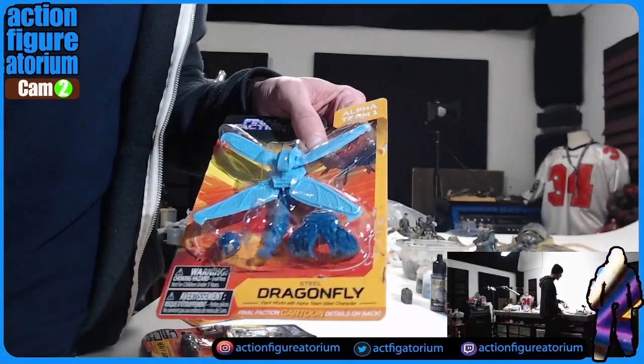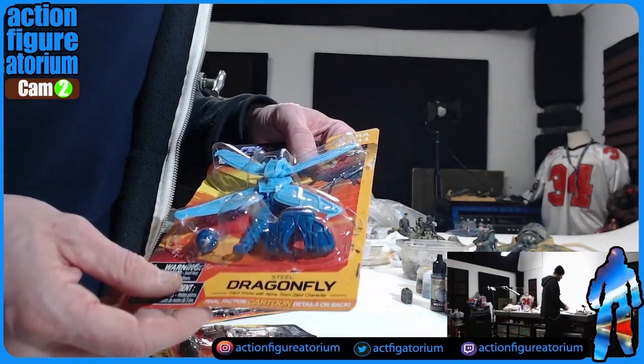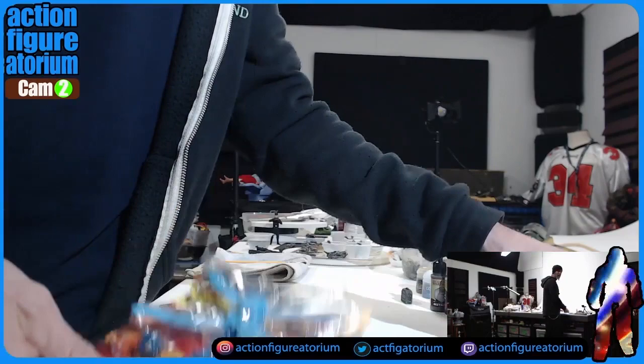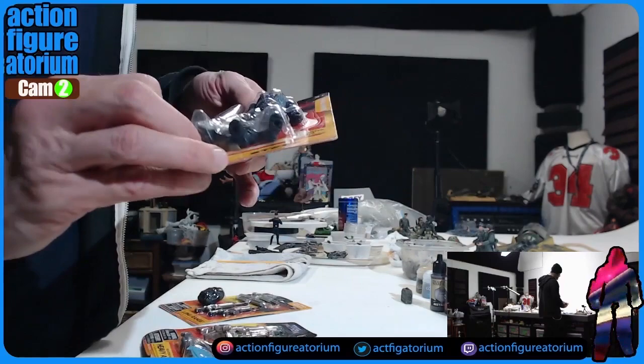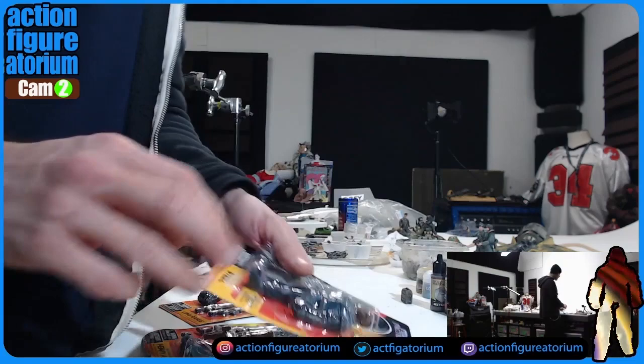Something else I have from there is called the Dragonfly kit. It's a helmet, piece of armor, and then this piece goes on the back. This whole thing only works with one specific guy they sell whose name is Steel. I've tried putting this on regular four-inch guys and if you mod it you could make it work, or you could attach it somehow to the arms. Not the best name — it makes me think of robbing and stealing.